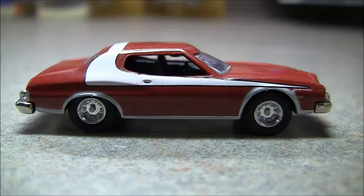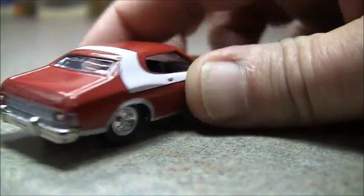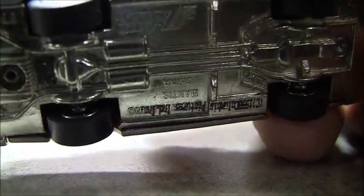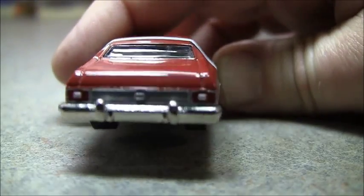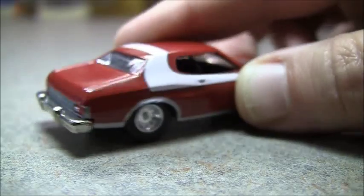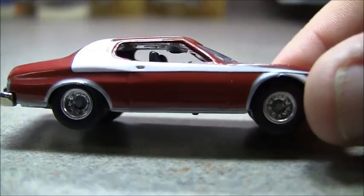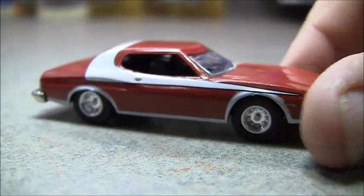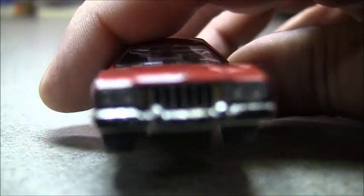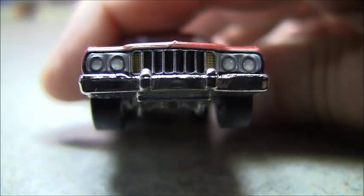You can tell it's a Starsky & Hutch car, but it's not a lot of detail, and I didn't buy it for that. There's the bottom. You got the rear — you can tell it's the car. Pretty nice detail there. The paint job is what makes these cars. It does have a really nice paint job on it. Nice wheels. Front end — there's some detail there. It's pretty good, not too shabby.